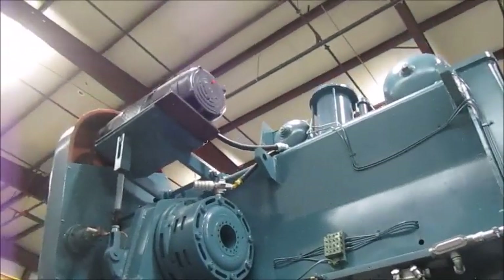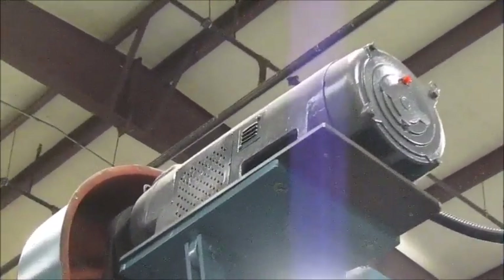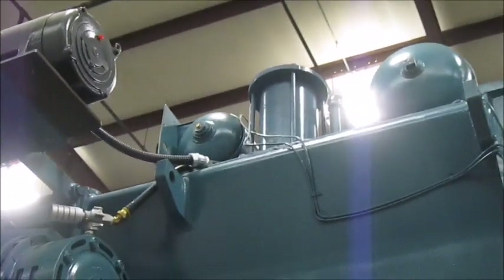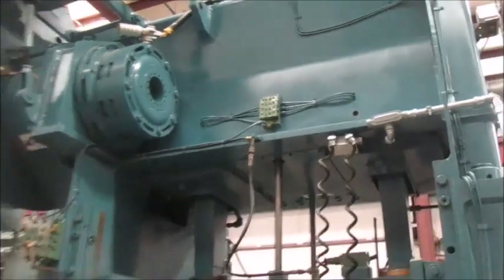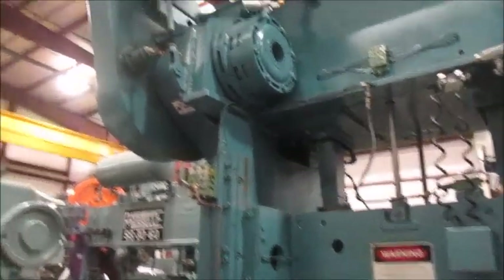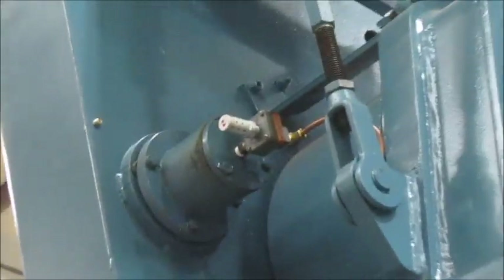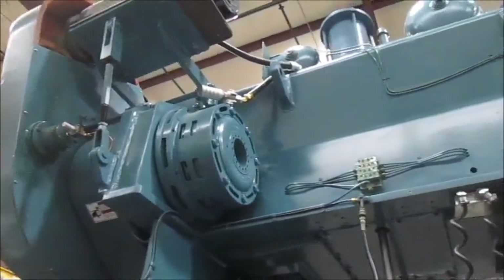Here is the back side of the press. This main motor is an eddy current motor — that's been reconditioned as well. Here is your brake. There is a brand new quick exhaust valve right there, and a couple of lube locks. Right here is the flywheel brake — that functions normally. It comes on automatically when you hit the e-stop.